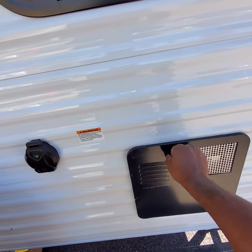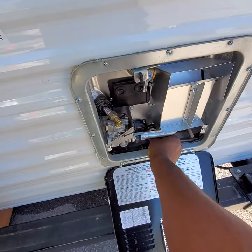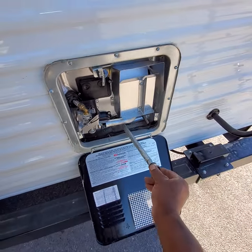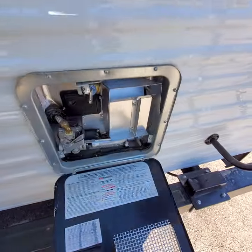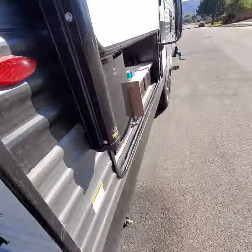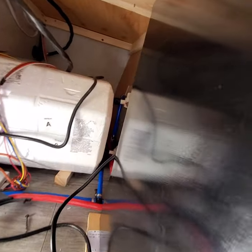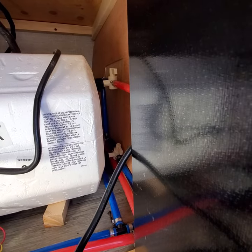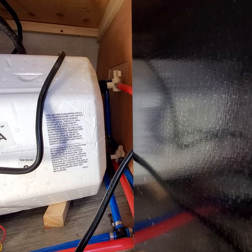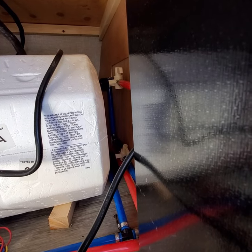First thing you want to do is make sure the anode rod is out of your water heater — take that out. Next thing, find where your water heater is. Mine is at the very back underneath my bunks. You want to bypass your water heater so that you don't get antifreeze in there. When it's bypassed, your valves are going to be pointing away from your water heater.